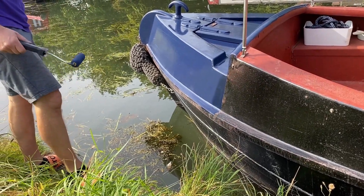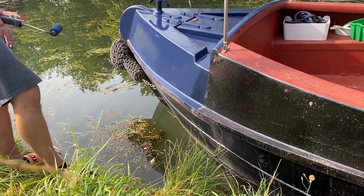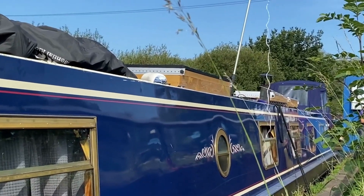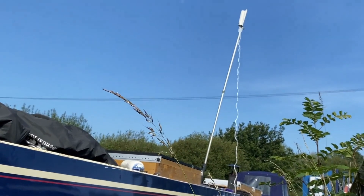How much will you give me to push him in? I'm testing a new system to see if we can get a better signal. Then we'll be able to get it on this one.